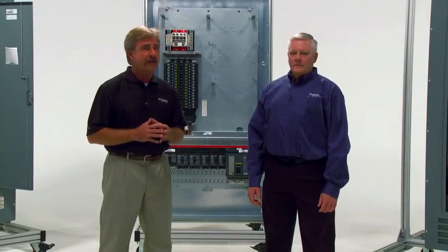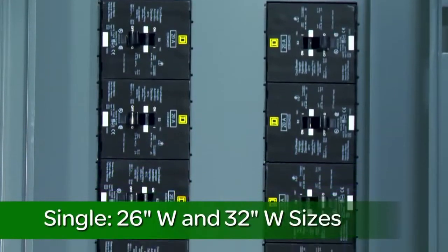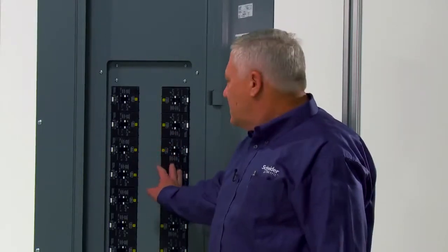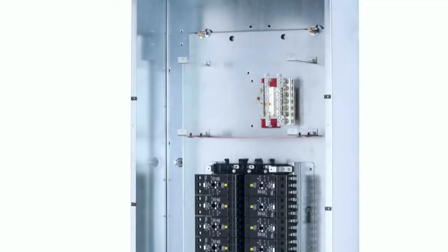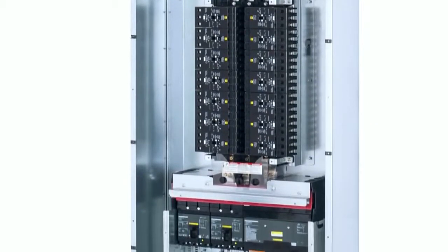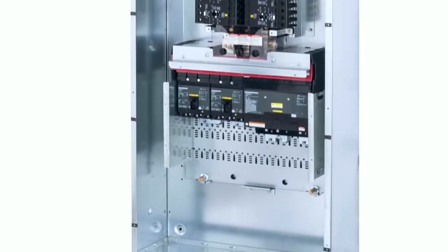There are two i-Line Combo Panel Board configurations: the single and duplex. Let's start with the single. It's available in 26 and 32 inch configurations. There's one hard bus lighting section. What kind of breakers can we install here and how many? Here on the top section we can install either QO, Q, or B in the NQ section, or E-Frames in the NF section. This 26 inch wide enclosure allows for the mounting of a 30, 42, or 54 circuit NQ or NF lighting section coupled with the i-Line section with 18 inches of unit mounting space.